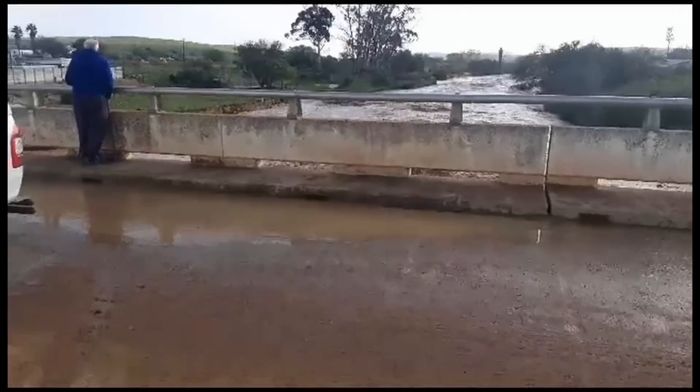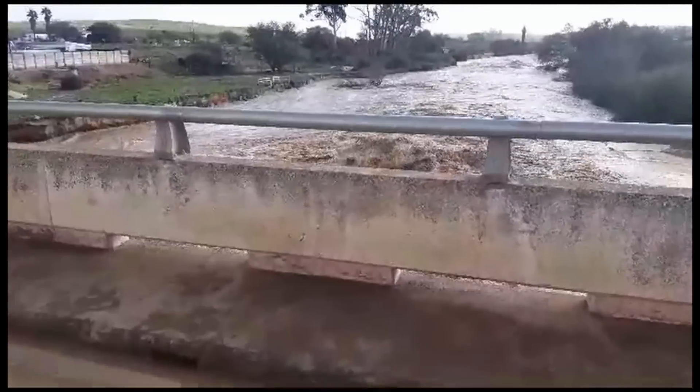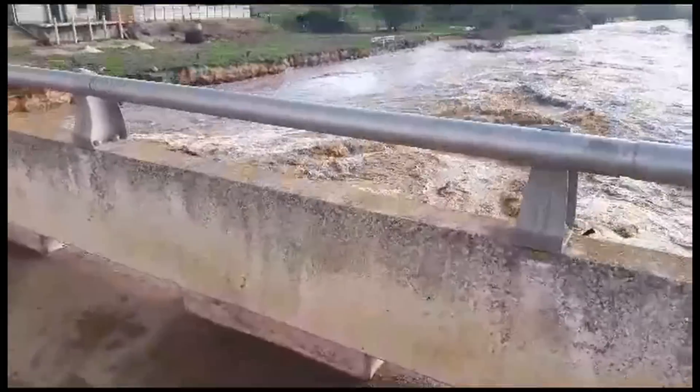There is a lot of water flowing — a lot of water flowing there and here too.